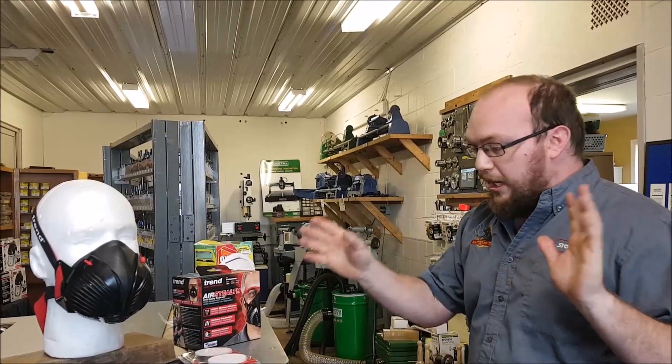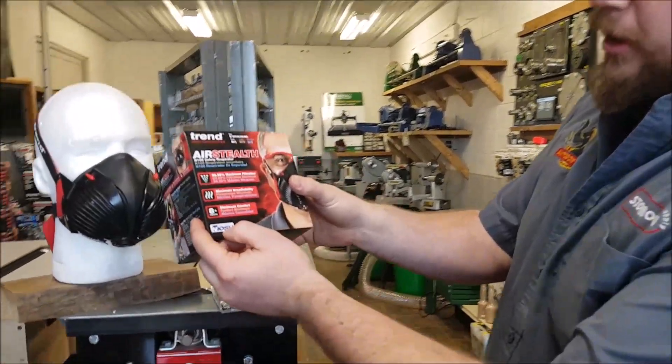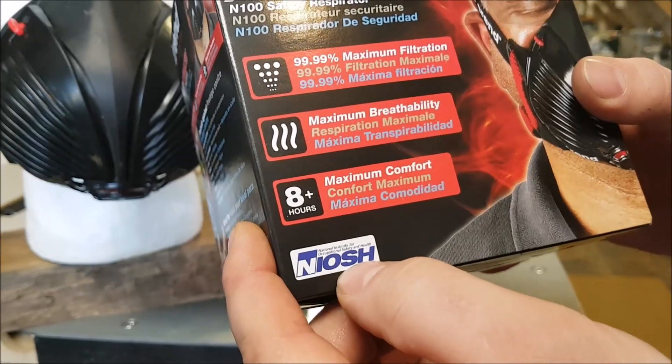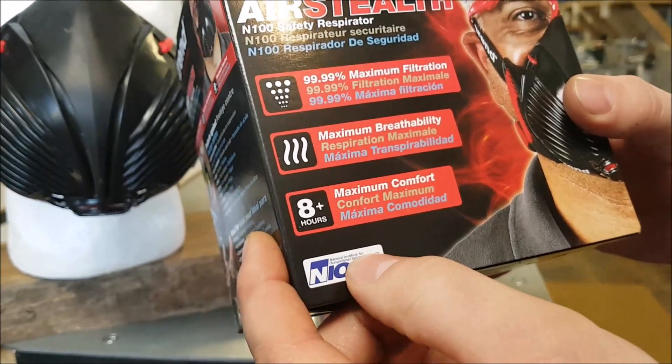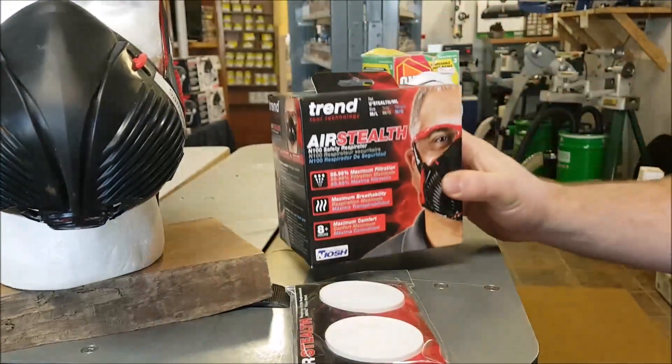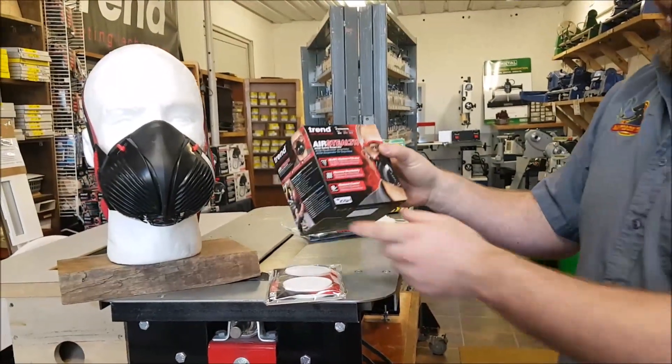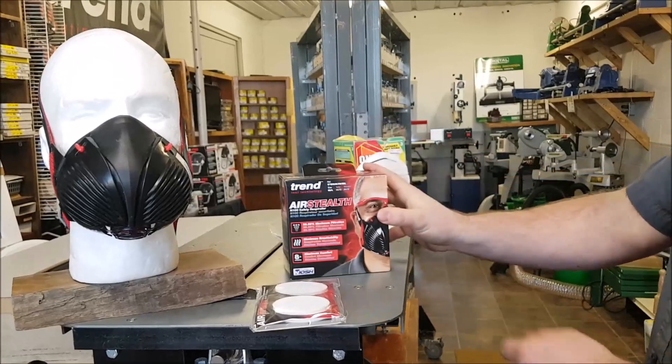People want to know about the filters. What are the filters rated at? What does NIOSH mean? What does N100 mean? NIOSH — that little seal right there — is an offshoot or part of the CDC, the Center for Disease Control in the States. They do all the testing to figure out how good a mask performs. So whenever you're buying a mask, just check the NIOSH approval.